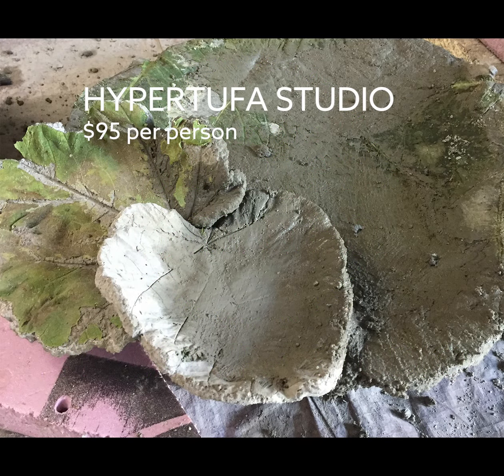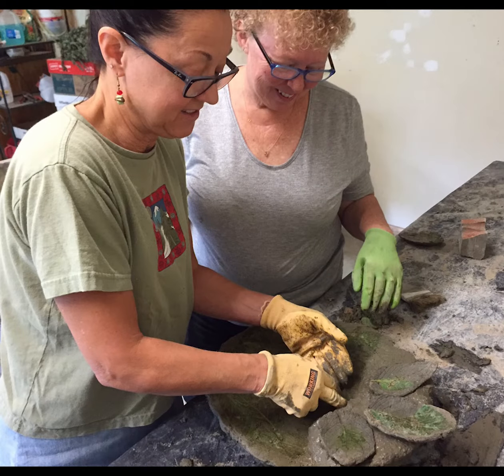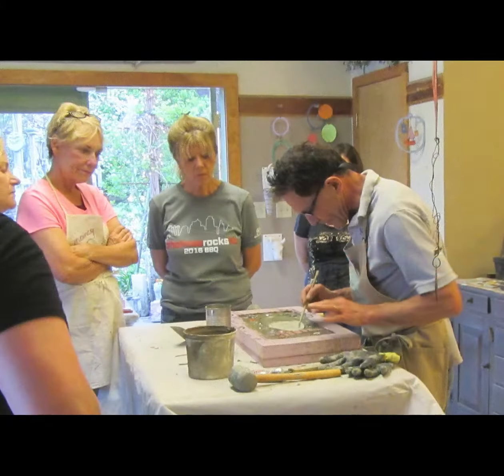From the Summer's Garden invites you to join the fun in our Hypertufa studio. It is a two-day class from 9 to 12 noon on Saturday morning and finishes up from 1 to 3:30 the following Sunday afternoon.